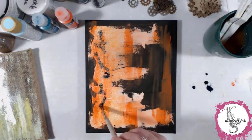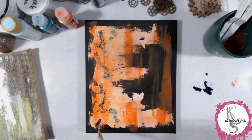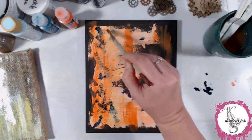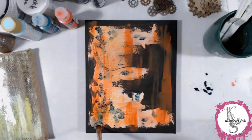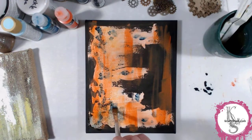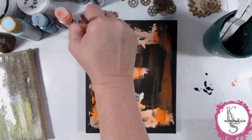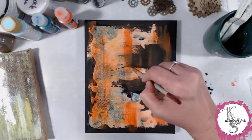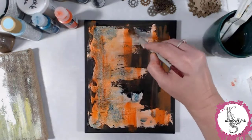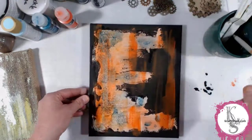Right now I have a Prussian blue fluid acrylic and a lot of water. What I'm trying to do here is get that Prussian blue to go into those cracks. The orange paint is dry, so it's not going to mix and make mud, which is good. I'll add some more water and get it really liquidy so it'll go into those cracks a little bit better. I'm just using the brush to sort of push it into the cracks.